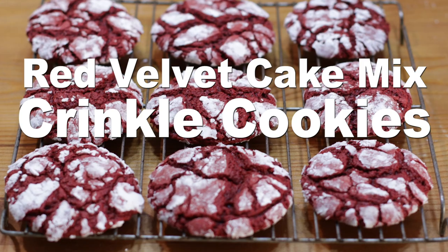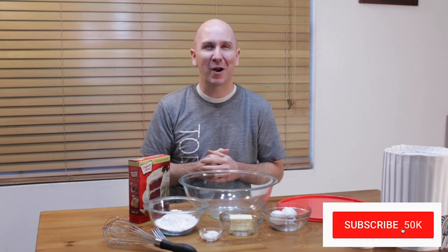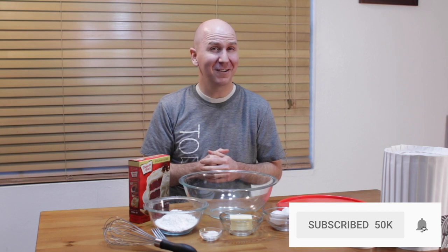Hello and welcome to In the Kitchen with Matt. I am your host, Matt Taylor. Today, I'm going to show you how to make red velvet cake mix crinkle cookies. These things are super duper easy to make, very few ingredients. If I can do it, you can do it. Make sure to subscribe to my channel and hit that notification bell so you won't miss out on any new videos.